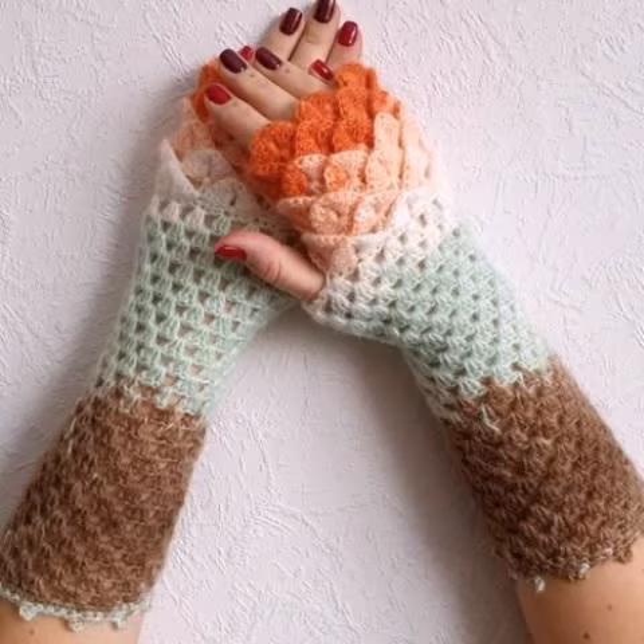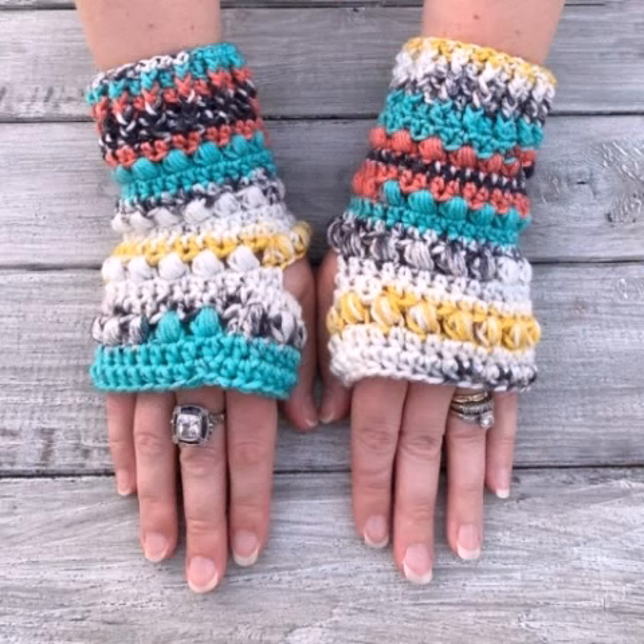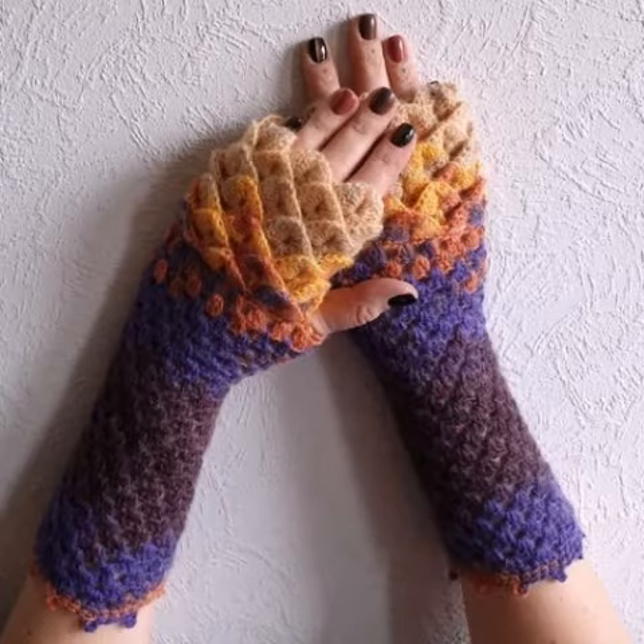Dear friends, I always try to bring useful videos and useful content for you. For those ladies who love crochet fingerless glove designs, we have designers available — you can order and get amazing crochet glove designs and other materials.